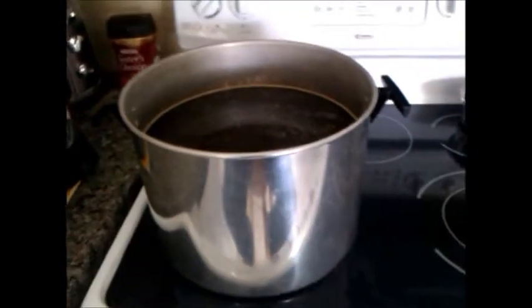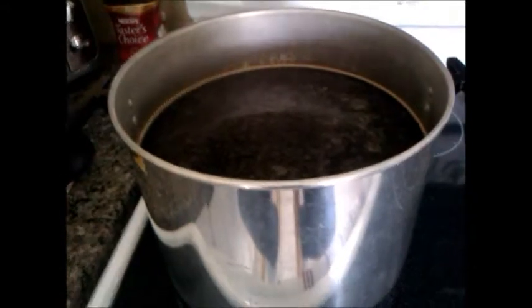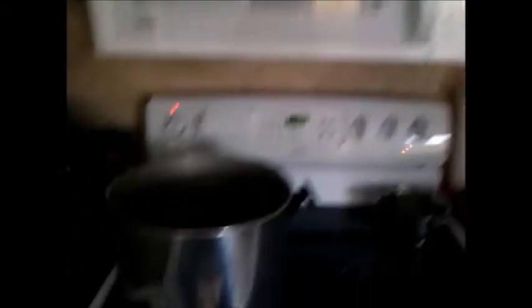Alright folks, all the malt has been added, and so far the pot has not boiled over, so that's a good sign. I've turned the heat back up on high, and I'm just going to let this get back into a gentle boil. Once that happens I'm going to set a timer for one hour and let this boil for an hour.